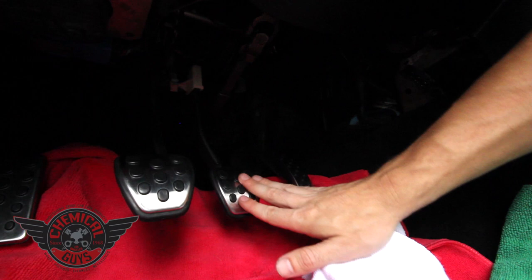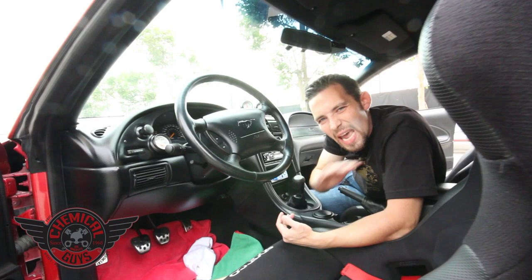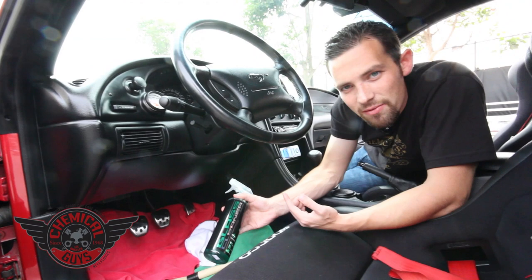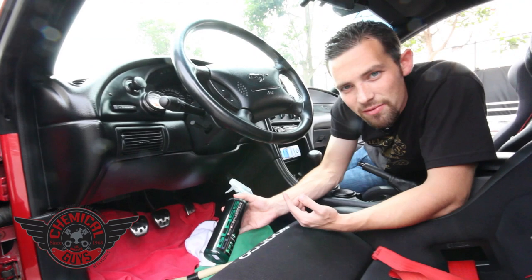Now we've cleaned the accelerator, the brake, and the clutch pedal, and we're going to have clean pedals. Remember, do not use any dressing — I didn't use any dressing and the pedals just look perfect. That's what we want them to look like. If you have any questions about cleaning pedals, or want to use our Chemical Guys Glass Cleaner — it's perfect for cleaning glass, LCD TVs, even gas pedals — or our goat brush, which is a perfect accessory for getting into all the cracks and crevices.